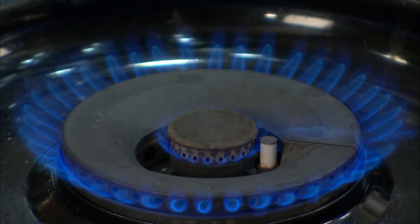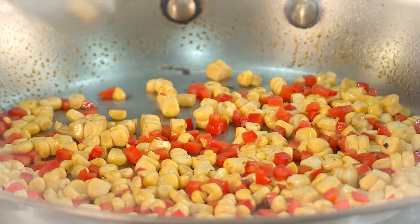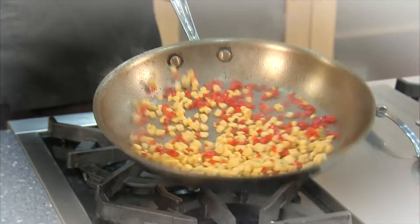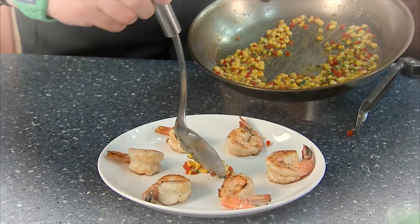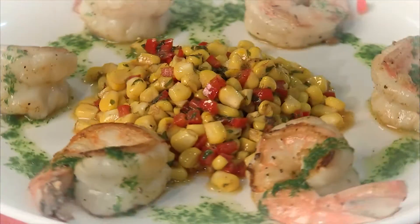I didn't understand a word he said. Yeah, that was too scientific. Let's see if we can simplify this. Preparing food is a lot like doing science experiments — you're taking different substances, combining them together, maybe adding a little heat to create a meal. The meal you end up with depends on the ingredients you start with and the way you prepare them. Sound close, Dr. Matt? Pretty close, but we're going to need to go a little deeper.